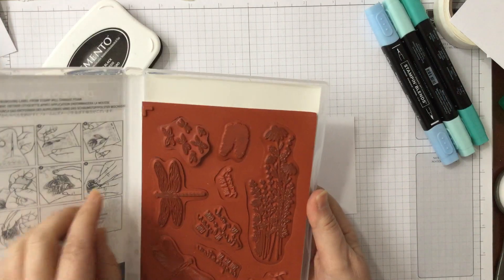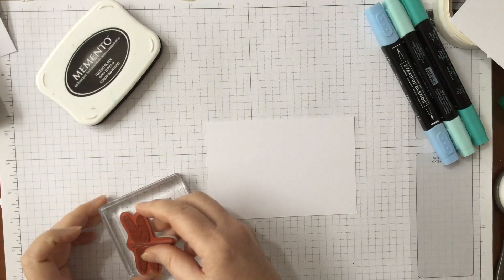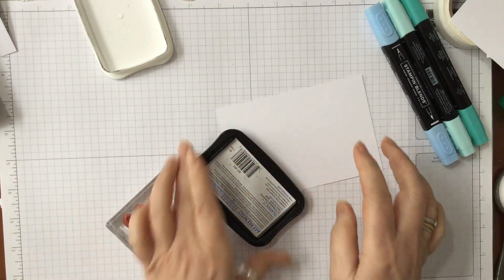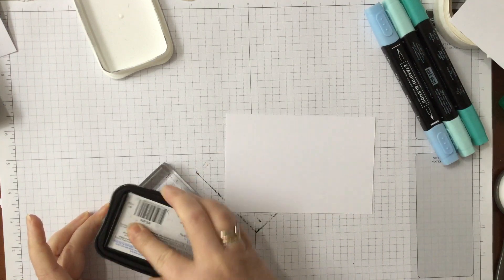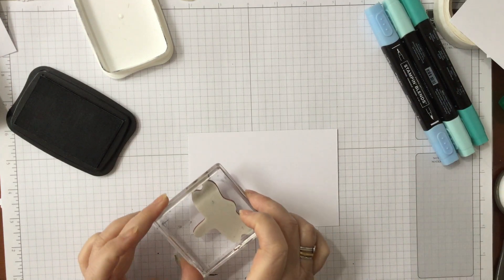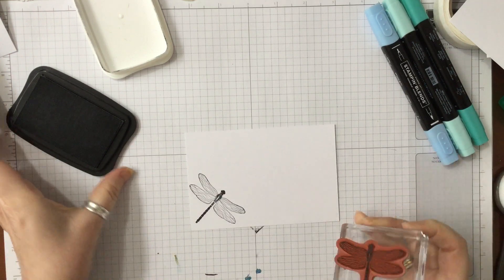We're going to use the one with the black body because I want it to stand out a little bit more. Let me get this one out and pop it on a block. It's going to be a fairly simple card — just putting it down and stamping the dragonfly. We've had horrendous snow here, which I know is nothing compared to some of you, but it's quite unusual for the southeast of England. So we're just going to put the dragonfly down.